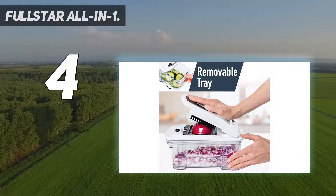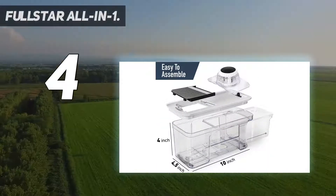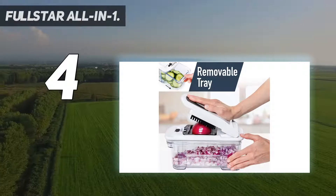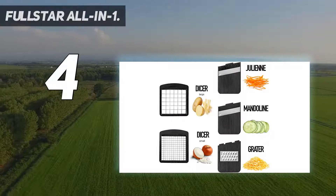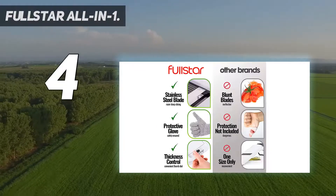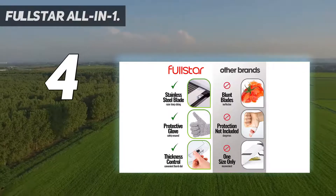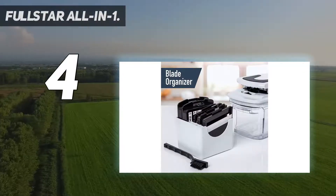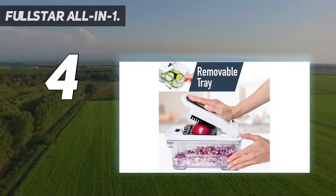The mandolin can do julienne cuts or straight cuts along with grating. Our tester used the slicing blade to cut through all types of vegetables and found the cuts to be quick and even. The catch tray is removable and can be used for storing foods that have been prepped ahead. When cutting is done, all the parts are top rack dishwasher safe for easy cleaning. Blade style: Japanese. Thickness settings include three blades — straight, julienne, grater, and dicing.